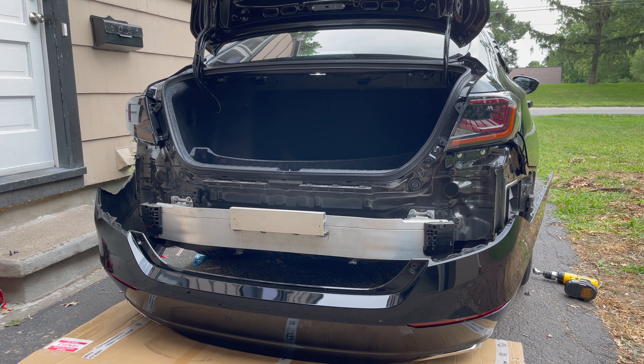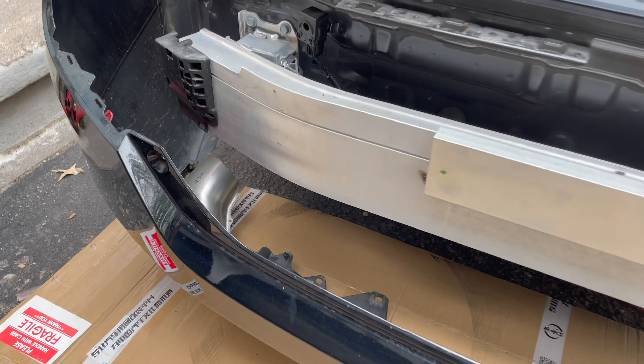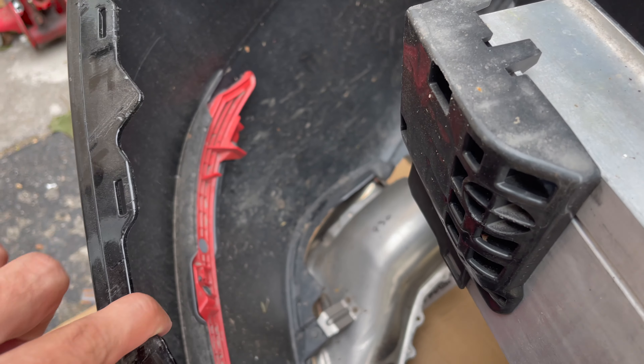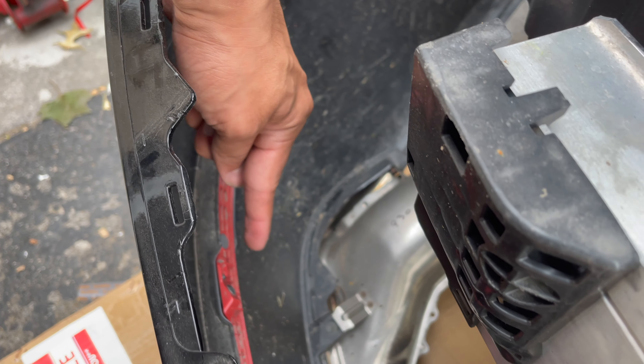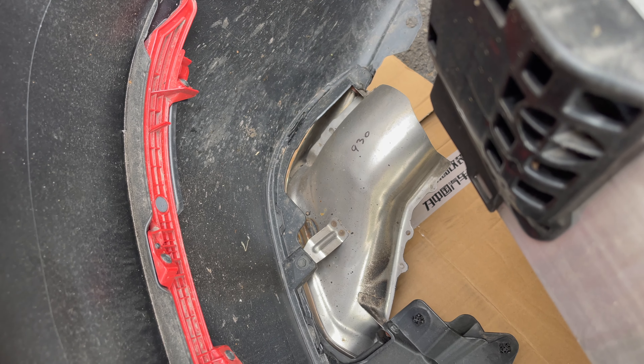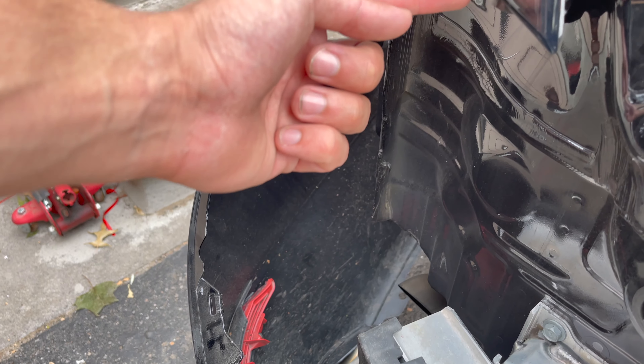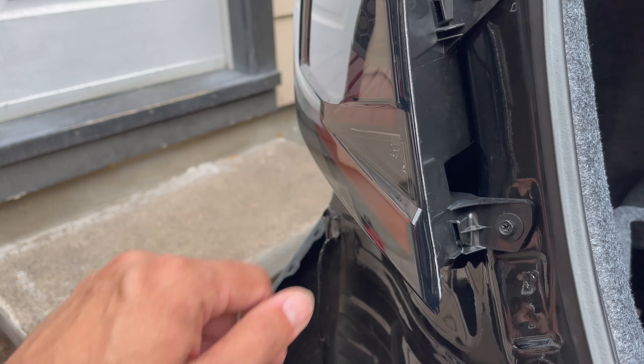You can see it's got three screws — one, two, and three. Just take those off, put the reflectors on, and you're going to connect that straight up to the tail lights. Then we'll test it out.